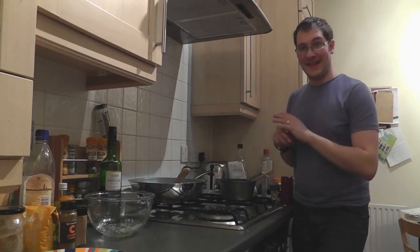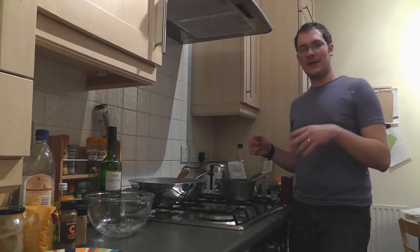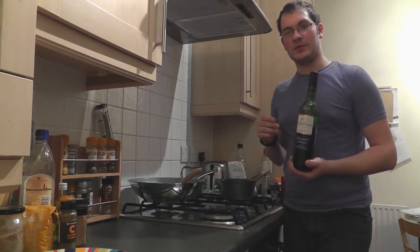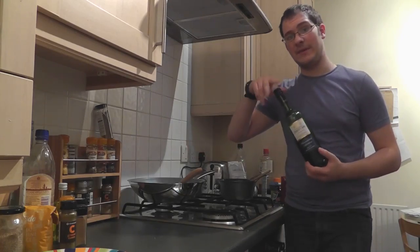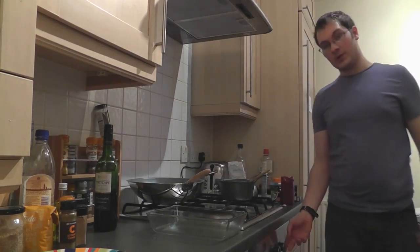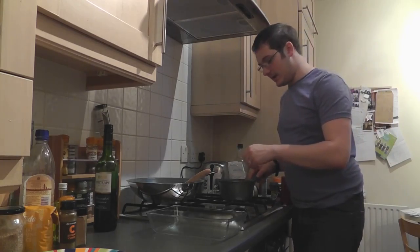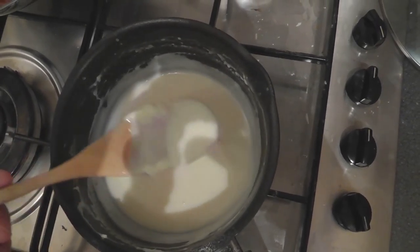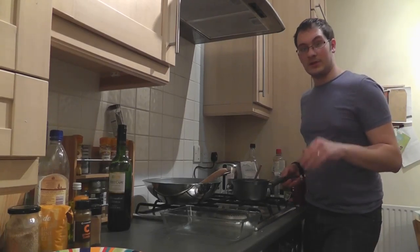I've moved the lamb and sauce to a smaller back hob so it can simmer on a lower heat, as the front hob is just a bit hot. As an optional extra, you can add a tiny bit of red wine to the lamb and tomato. When the béchamel is approaching readiness, preheat the oven to around 190–200 degrees Celsius — I'll put the gas mark and Fahrenheit equivalents in the description if I work them out.